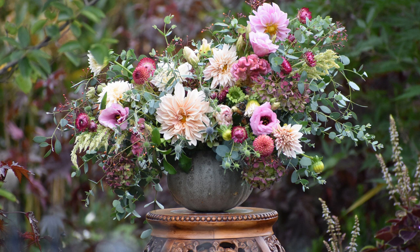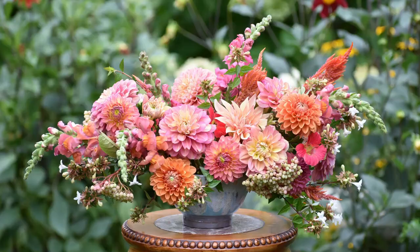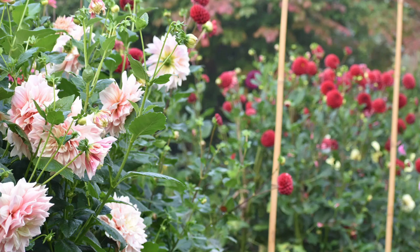There are also varieties similar to Café au Lait if you want to branch out — you could try Labyrinth, a beautiful one with peach and pink tones, or you could try Breakout. But once again, if you know you want a big dahlia with a double flower head, lots and lots of petals, lots of personality, and you want it in say a pink, you could put all those terms into your search engine and really narrow it down.